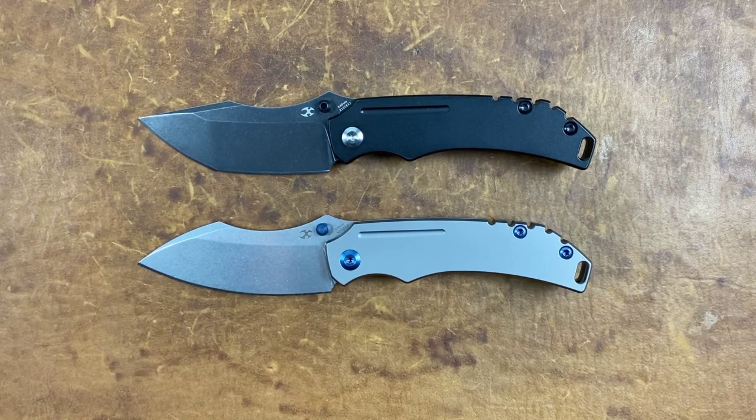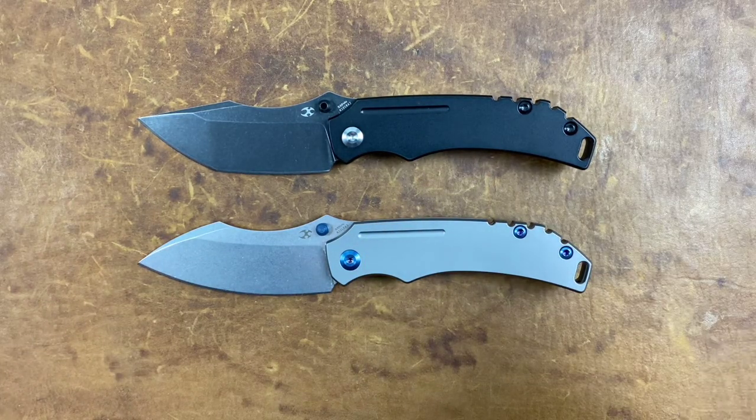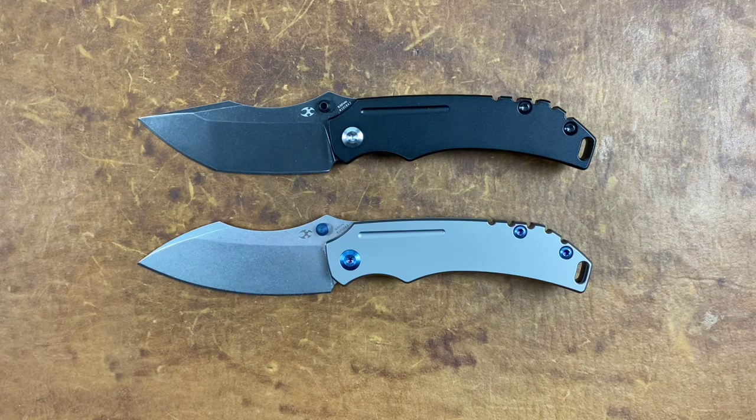Welcome back, Stosset23 here, back again with some knife therapy. Before I get started, if you like this video please give it a big thumbs up — thumbs down works as well — and if you like knife content and you're not already, please think about hitting that subscribe button.